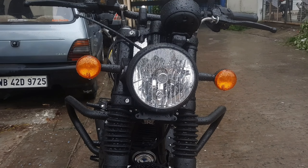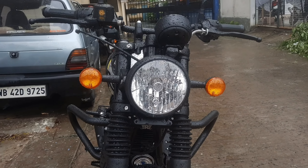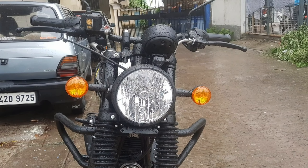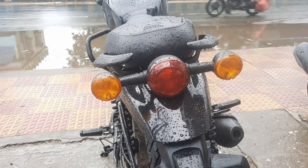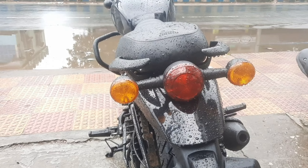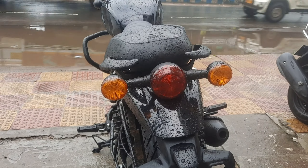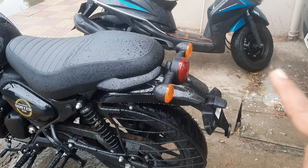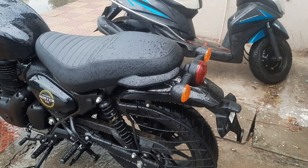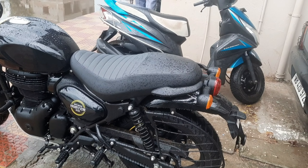The headlight is halogen and the turn indicators are also halogen. The headlight carries the Royal Enfield logo. The rear turn indicators are halogen as well, while the rear brake light is LED. Overall, the front of the bike looks very nice. The fairing is cute and elongated, giving it a distinctive look.